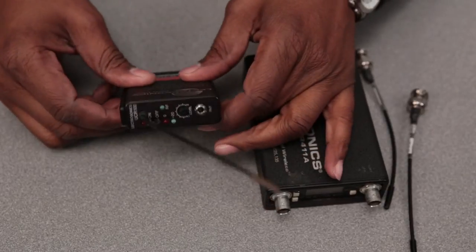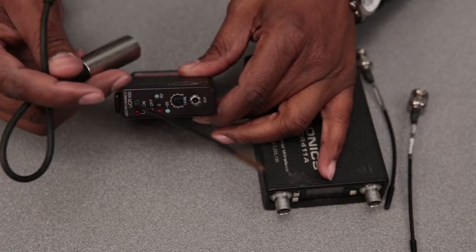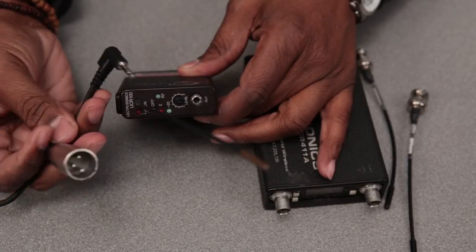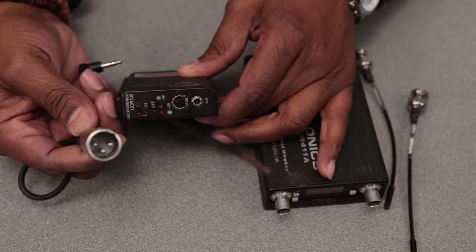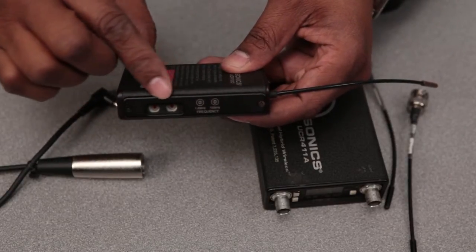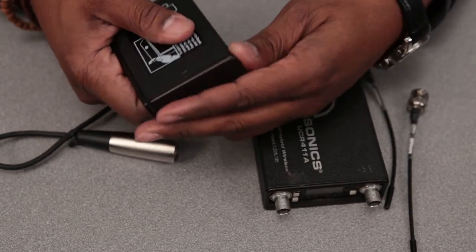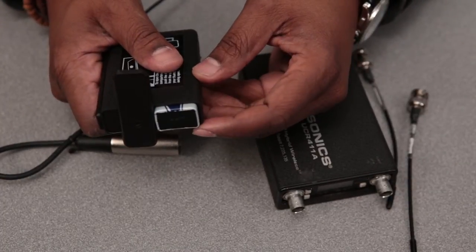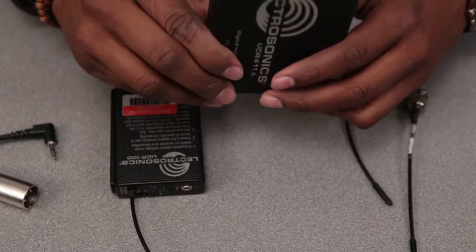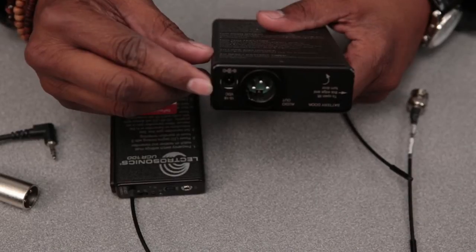The UCR 100 has the audio level here. You have an input for a connection to a sound mixer here with an XLR input here. To adjust the frequency is also on the side here. Both still have the battery door at the bottom where you push and turn to access the battery. This is the UCR 100.